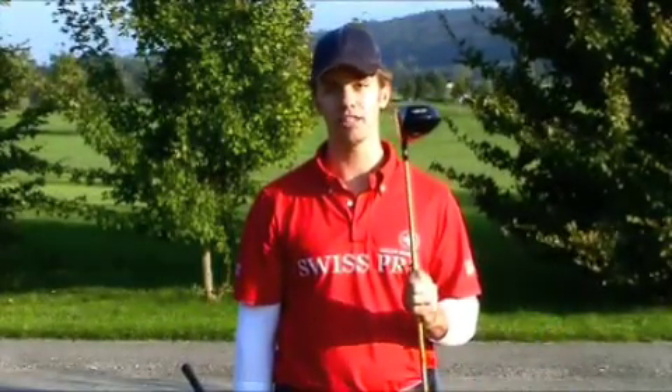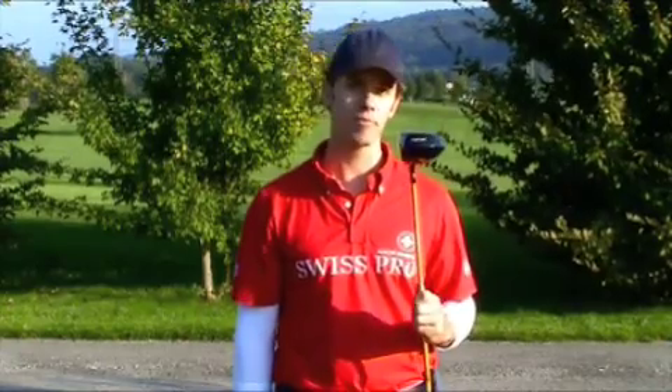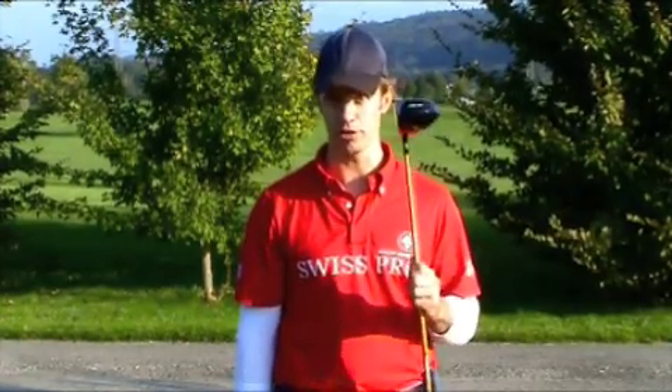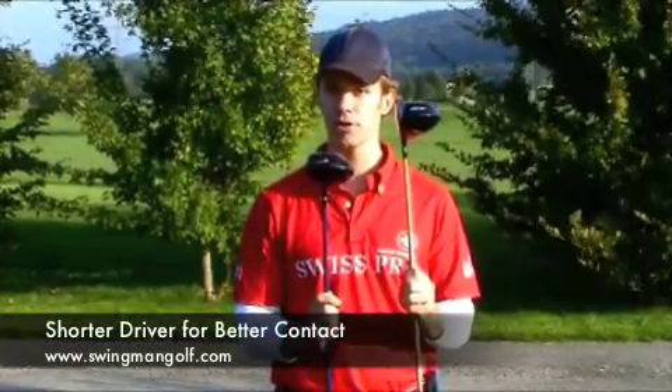There's nothing wrong with using a 48 inch driver. Most professional long drivers use drivers near this length and I personally shot a 69 in a tournament using a 48 inch driver. However I think that most people would be better off with a shorter driver, and it may be shorter than you think.